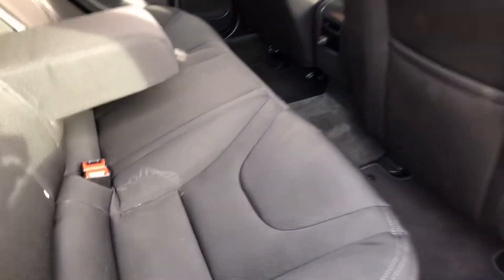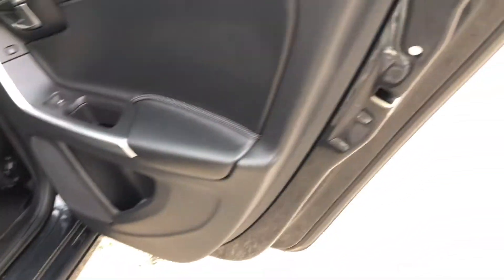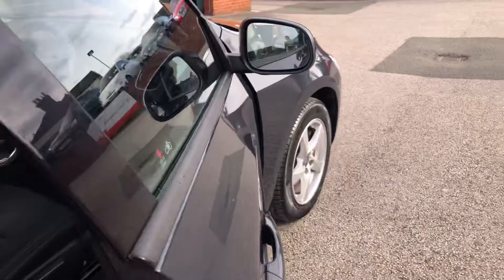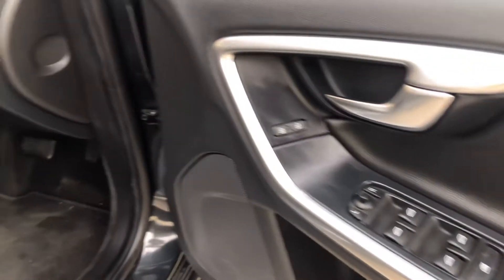It'll go through a full wet vac obviously, and little silly stains like that will come out. We've got child locks at the rear. Up at the driver's door you've got the controls for all four electric windows as well as your mirrors.